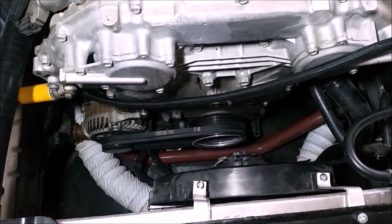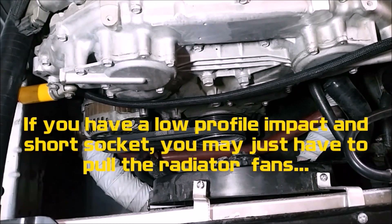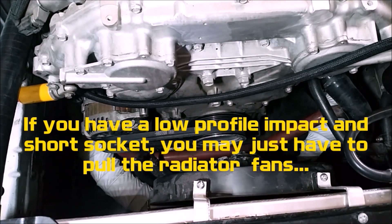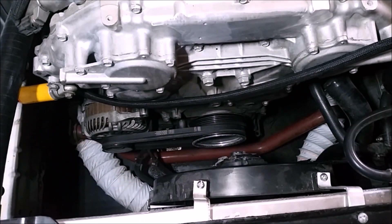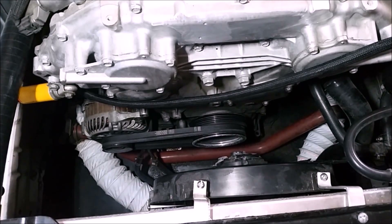If you have an automatic car, you're in for a world of hurt. You're going to have to remove everything on the front of the car — the radiator, the AC condenser, the front core support, the front bumper, everything — because you're going to have to get an impact gun on that 19mm socket. You might be able to get a pry bar onto the flex plate and break it loose with a breaker bar, but I'm not sure if there's a window to the flex plate like there are on Ford and GM transmissions.